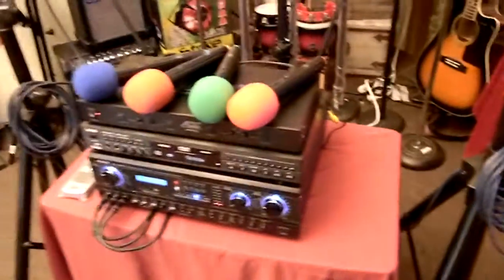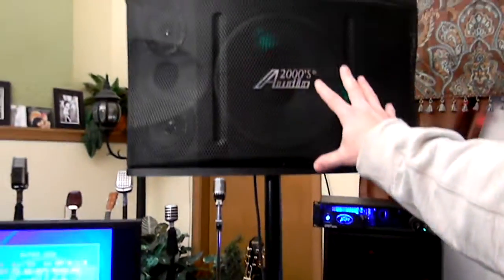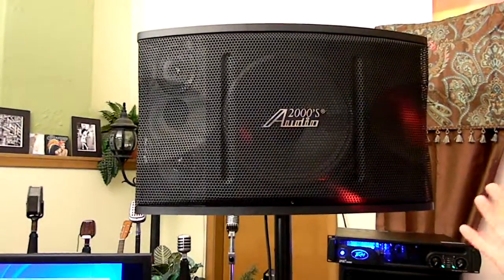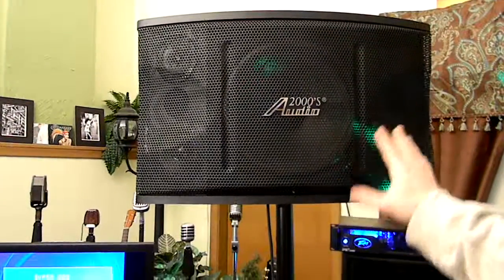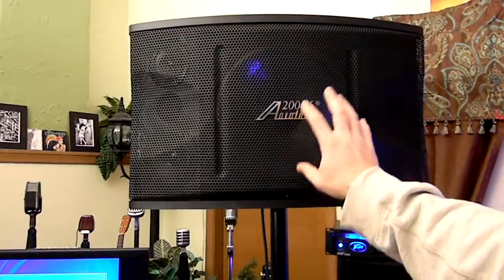Before we leave, go into the speakers. We could trick consumers and play the hype game like so many other people do and say this is a 3,000-watt system. Would we be lying? It would be stretching the truth. Let us explain to you the real difference.